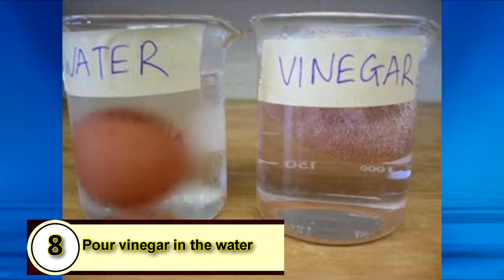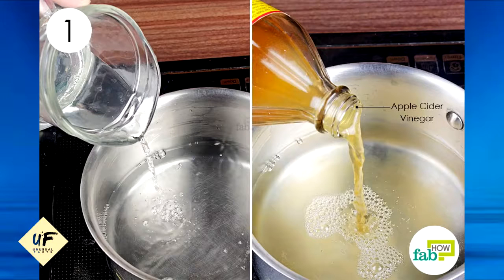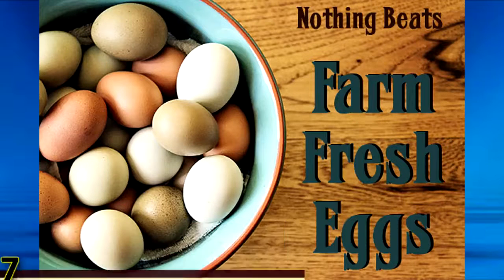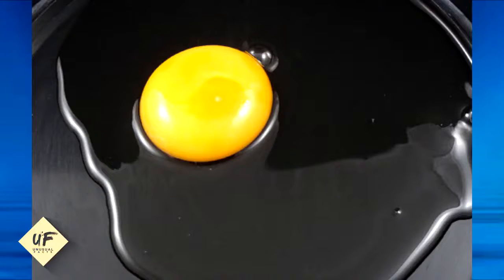Number 8: Pour vinegar into the water. Pouring a little bit of vinegar into your simmering water will help your eggs stay together better, which is integral when you're poaching eggs. Number 7: Use fresh eggs. Fresh eggs hold their shape better, which means the yolks and whites won't separate as fast and are easier to poach.